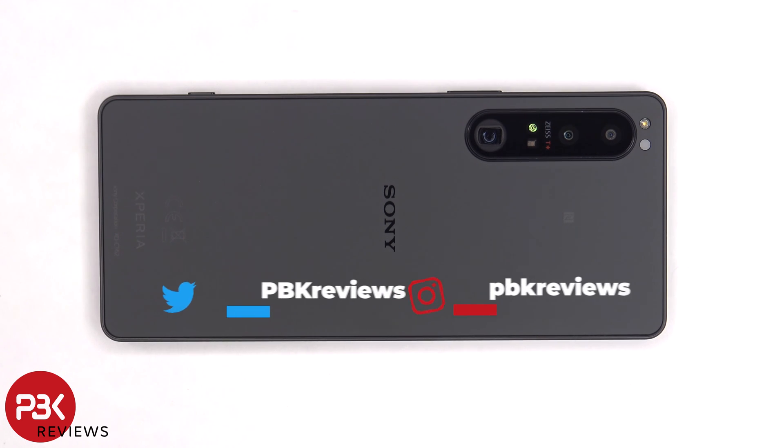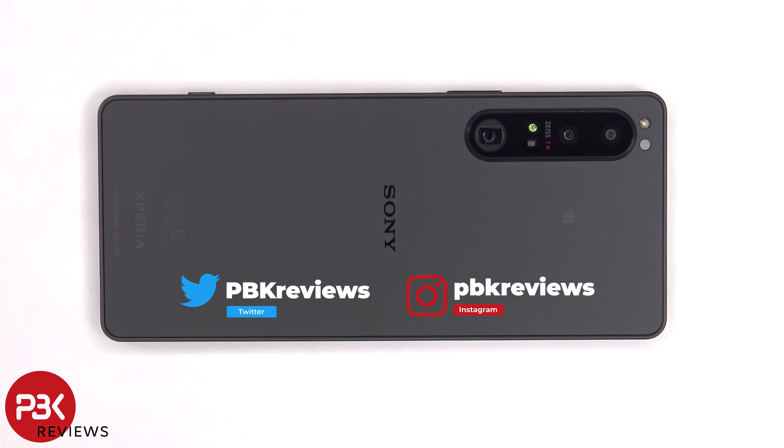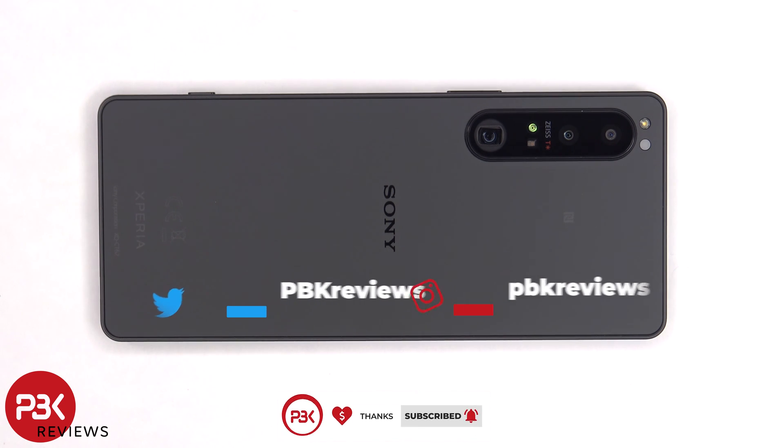This is the Sony Xperia 1 Mark IV disassembly. If you want to see more videos like this, make sure you subscribe and follow me on Twitter so you'll be notified once I upload a new video. If you need any tools, there are links in the description.